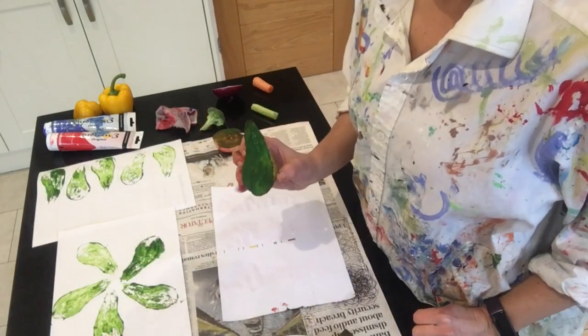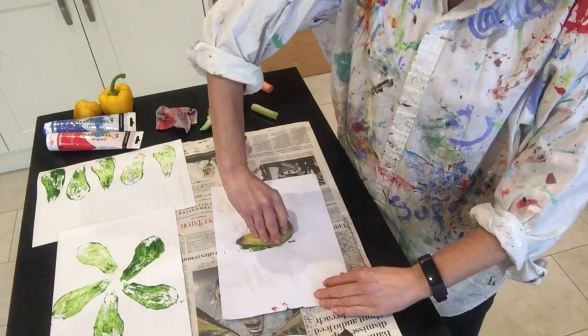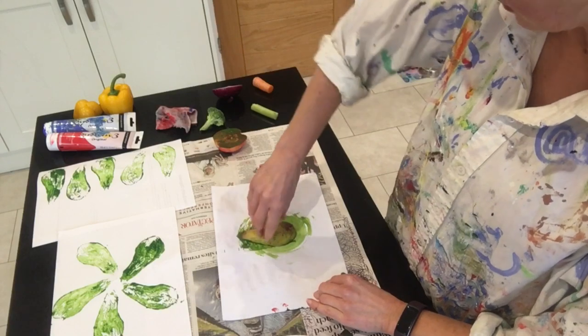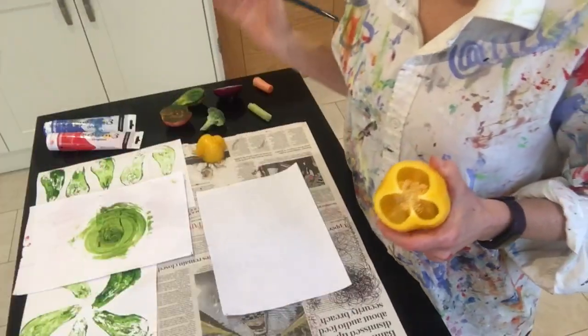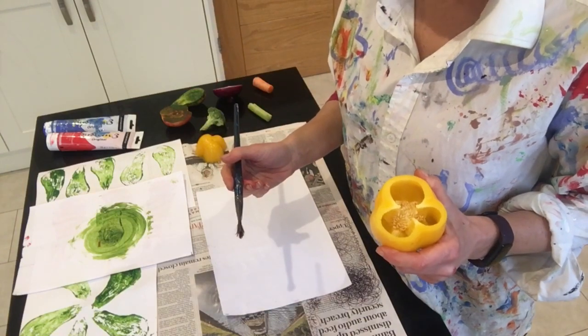Another idea is to twist your object. Try putting it down on the page and turning it, spinning it on the page, to see what kind of pattern you get. Now you've got a few ideas for techniques — time to create your own design.